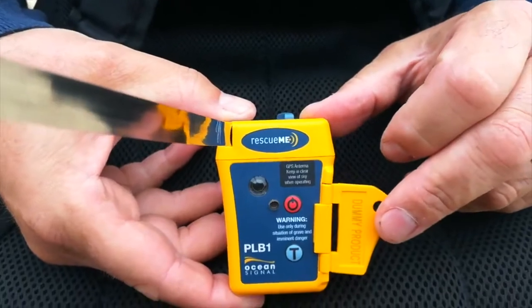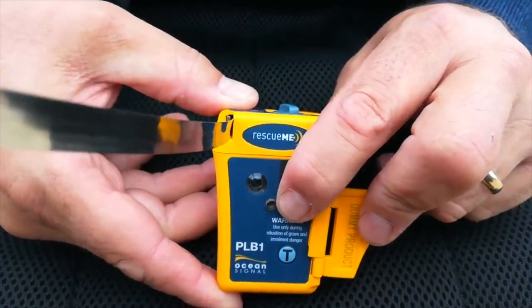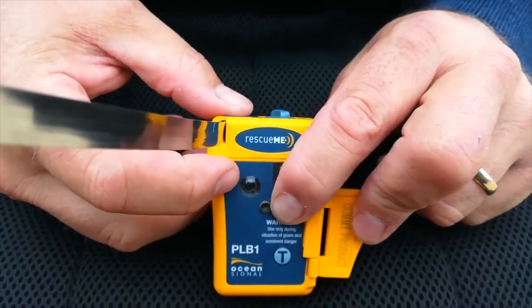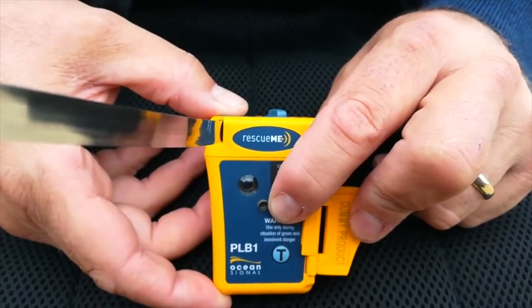Then you need to press the red on button. On a real PLB, that light will start flashing. If the light is flashing, it's transmitting — that's all you have to do.